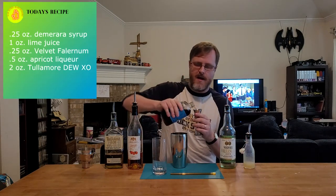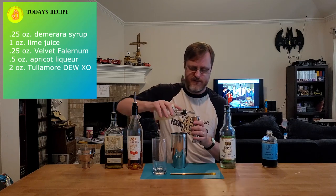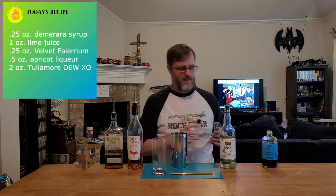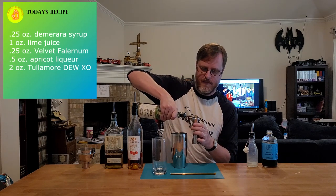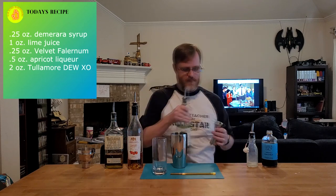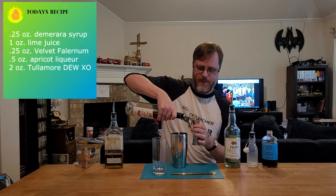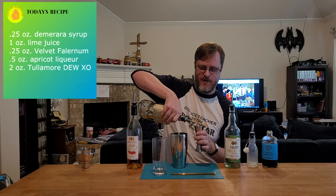As usual I like to start with my syrups, so into our mixing tin we are going to add a quarter ounce of demerara syrup, one ounce of lime juice, a quarter ounce of the velvet falernum, a half ounce of the apricot liqueur, and last but not least two full ounces of the Tullamore Dew XO.